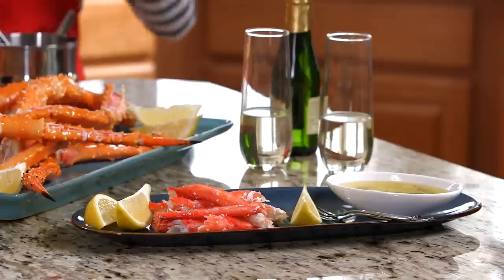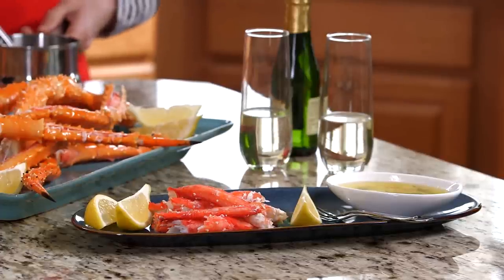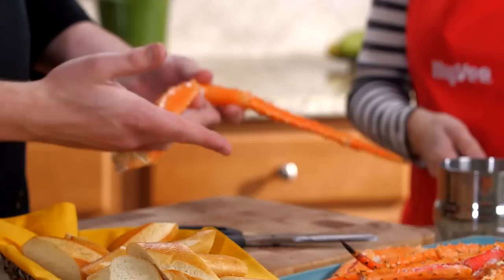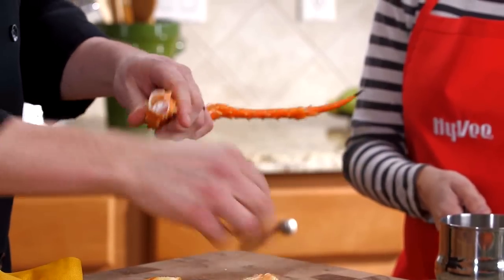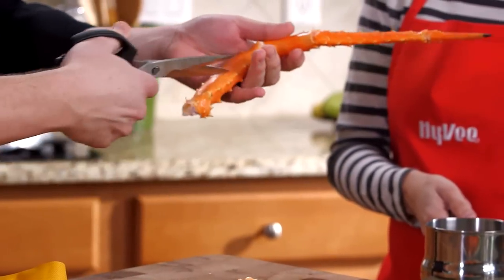Andrew, these crab legs look incredible. One way I like to serve them is to take the meat out of the shell, put it on a platter and serve the dipping sauce on the side — maybe have a glass of champagne. I love to serve them rustic family style as well. You just crack off the joint on the crab leg and turn it to the underside, which is a little bit smoother.